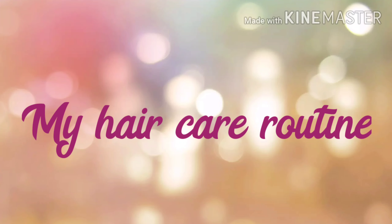Hi, hello friends, welcome to Mani New Fashion. In this video I am going to share my haircare routine. My haircare routine is very natural and simple. If you didn't subscribe to our channel, subscribe and click the bell icon for the latest notifications.